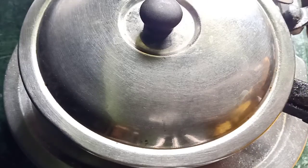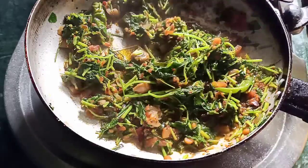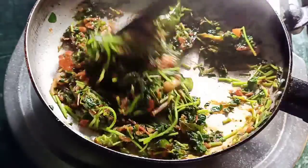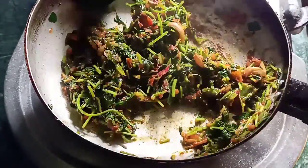You can add tomatoes. We're going to boil it for 10 minutes, or fry it for 5 minutes.